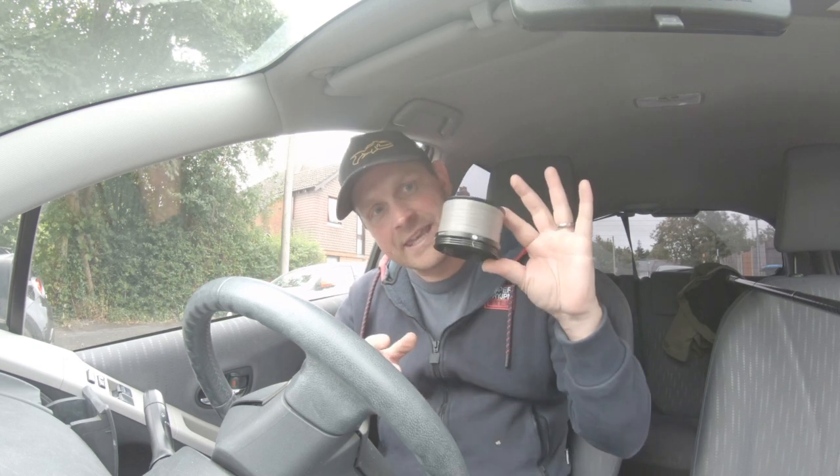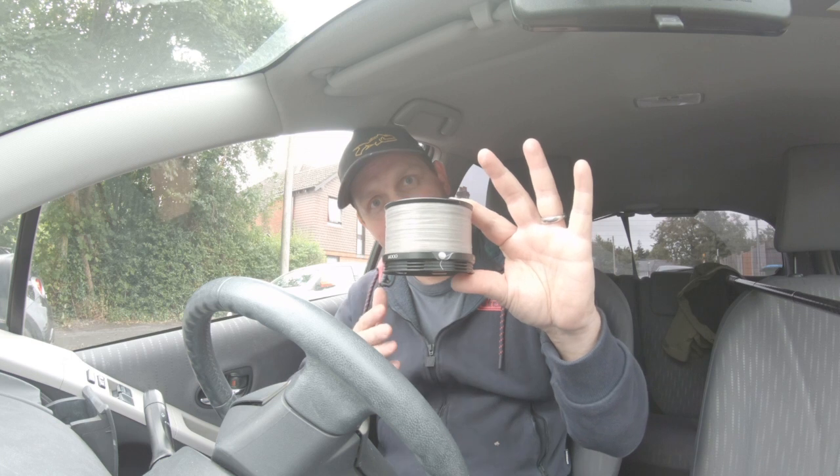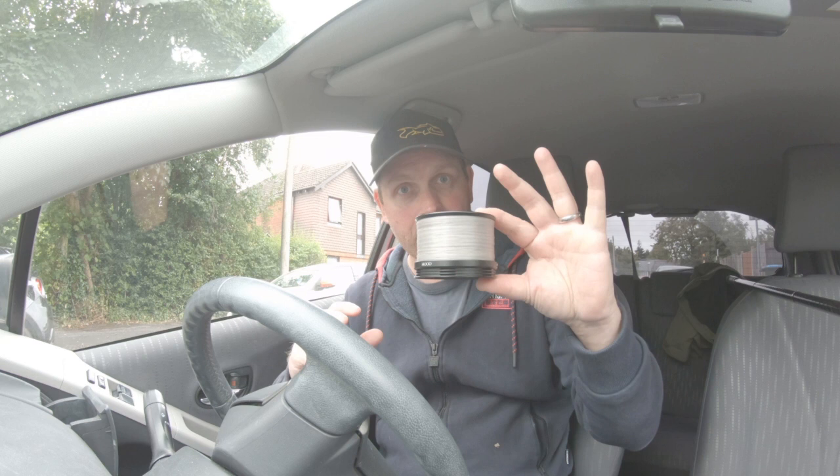Hi everyone, Matt here from MJL Tackle. I've got an exciting day today — I'm going up to the Tackle Box in Dartford and I'm taking one of these with me: a Shimano 14000 XTC spool. There is one common problem I've come across in selling these reels secondhand. The spool clicker on the inside of these spools often fails. Chatting with the guys up at the Tackle Box in Dartford, we think we may have found a possible solution. Continue to watch and let's see if we can sort out this common problem.